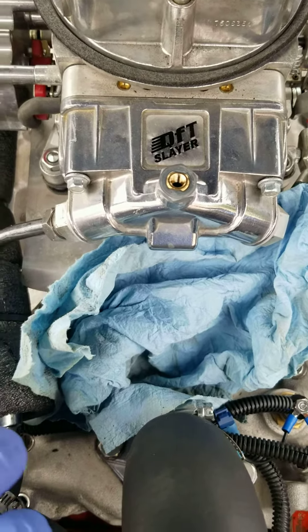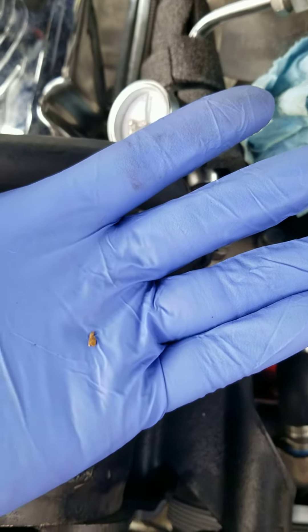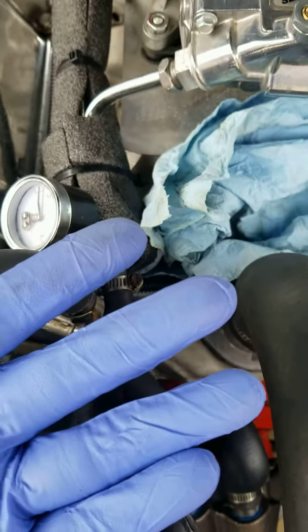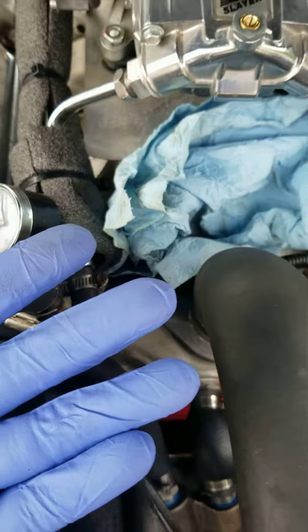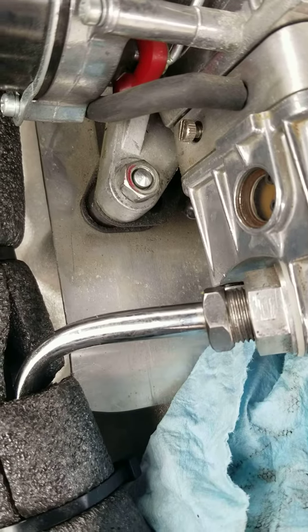Inside that pin I found this little debris stuck in the fuel line. So make sure you have a good fuel filter on your fuel line before it gets to the carburetor. That's what stopped the pin from closing after you turn off the engine.